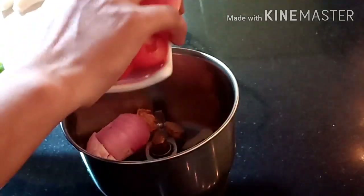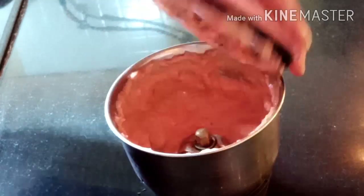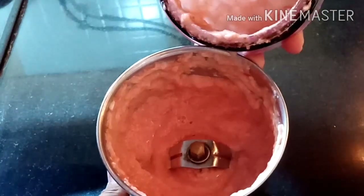We will add the masala. For the gravy masala, after adding the masala, we will cut 3-kali garlic. We have kept 3-kali garlic so the other masala will remain. We will bring 2 pieces to the masala, add tomato, and make a paste in this area.